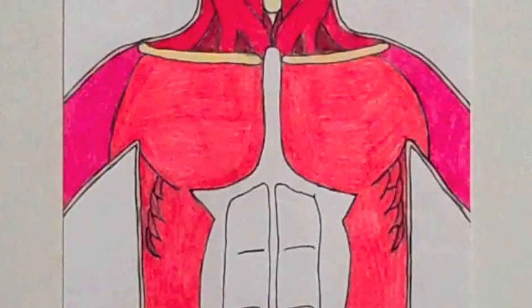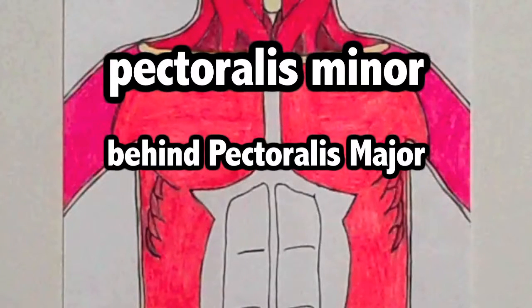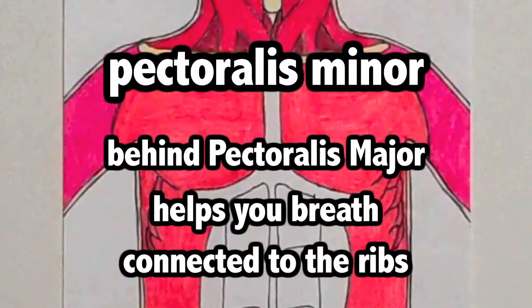Believe it or not, there happens to be a pectoralis minor. Where is this muscle? It happens to be right behind the pectoralis major. What is so interesting about this muscle? Well, it helps you when you are breathing. It is connected to your ribs.